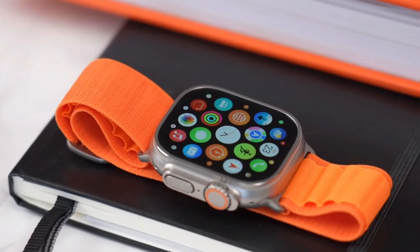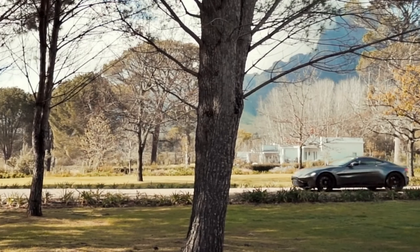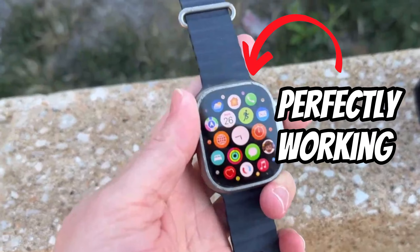Did you know that Apple Watch Ultra has been put through a series of tests to ensure its toughness and durability? A few days back, I was riding a bicycle and suddenly a car passed by me at a high speed which caused me to lose my balance. I fell off my bicycle and my Apple Watch hit the road very hard.